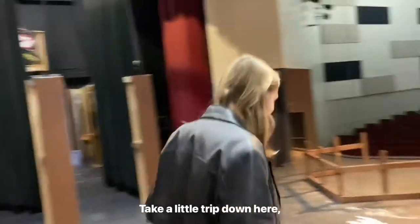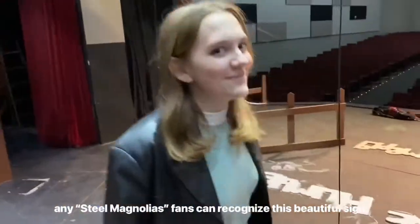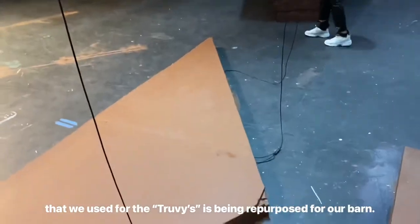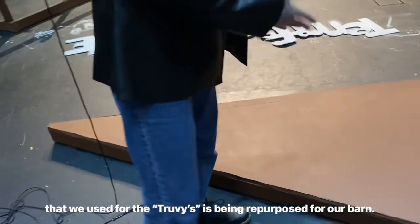Taking a little trip down here — any Steel Magnolias fans can recognize this beautiful sign that we used for the Truvy's. It's being repurposed for our barn.